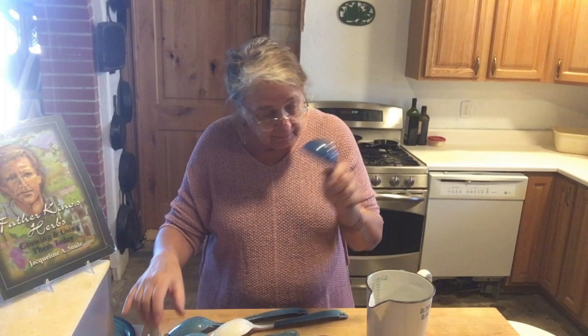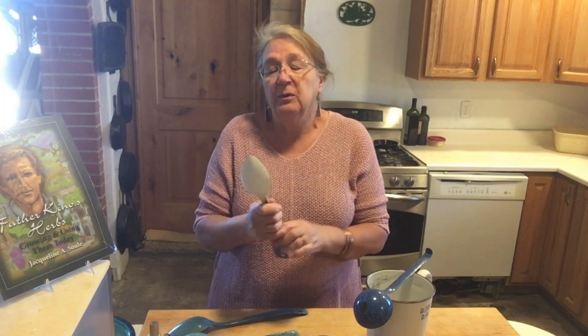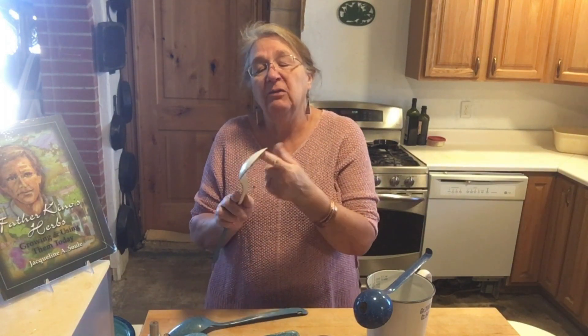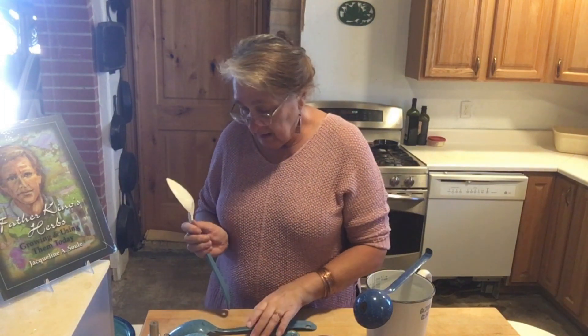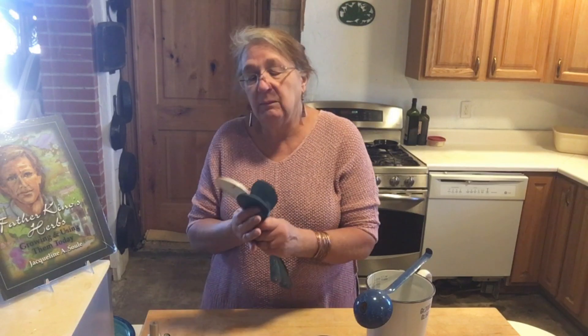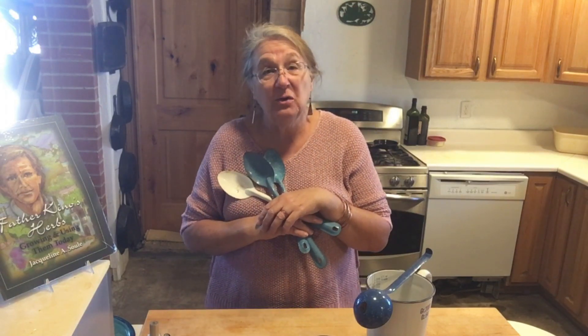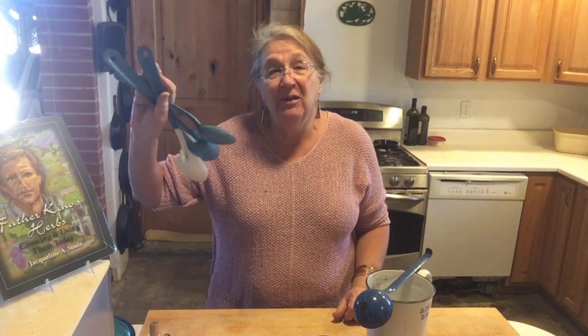So there you have it — repairing enamelware, part two. I did talk to somebody about spoons, because they really wear out right around the edges. The answer is: don't even try, because it's just going to flake off. Just go ahead and use them and enjoy them. And enjoy your enamelware — do use it. It's very pretty hanging on the wall as a decorative element, but the best part about kitchen tools is using them.